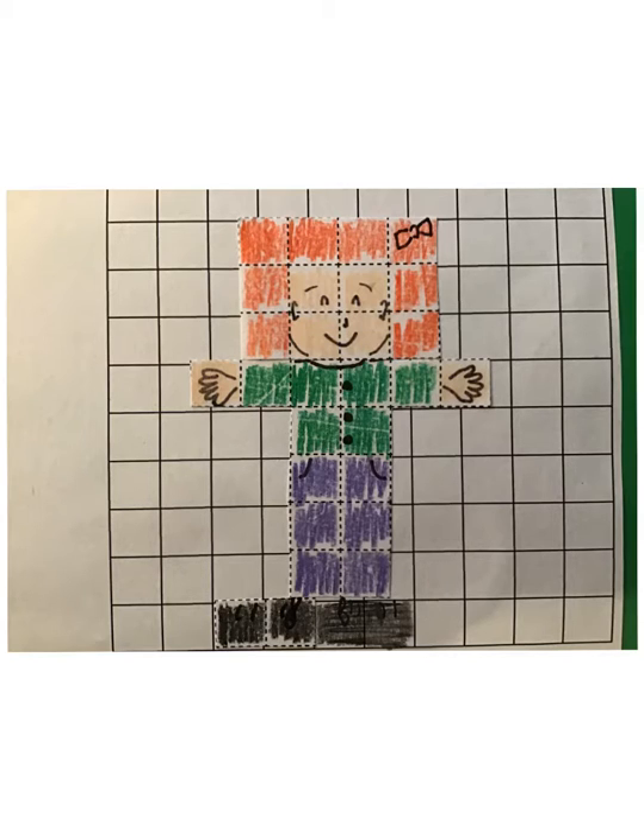Basically all that you do is color in squares — full squares — to make a little self-portrait using different colors. I recommend that you make it an even number of squares, as that will help with your fractions later on.